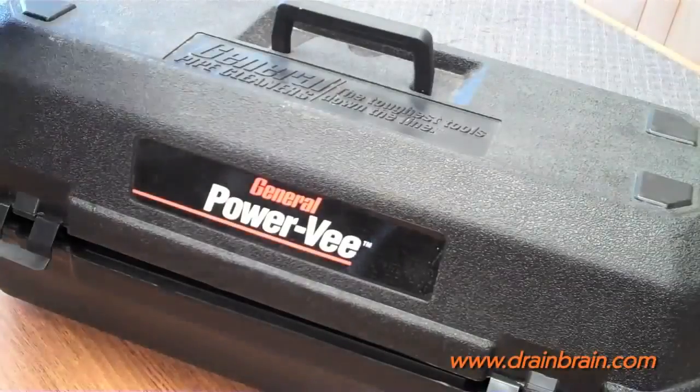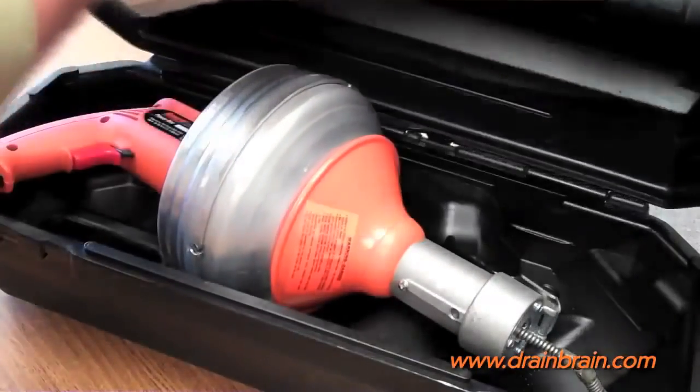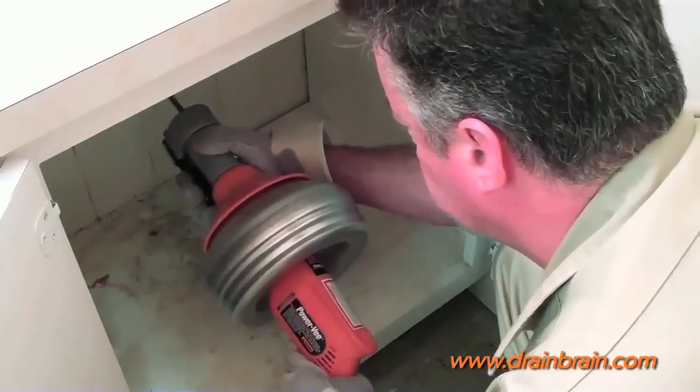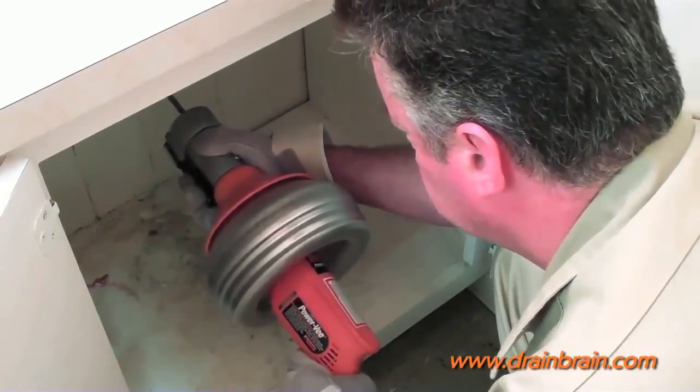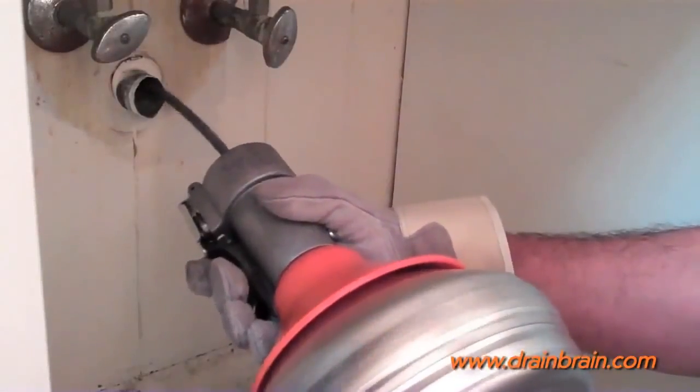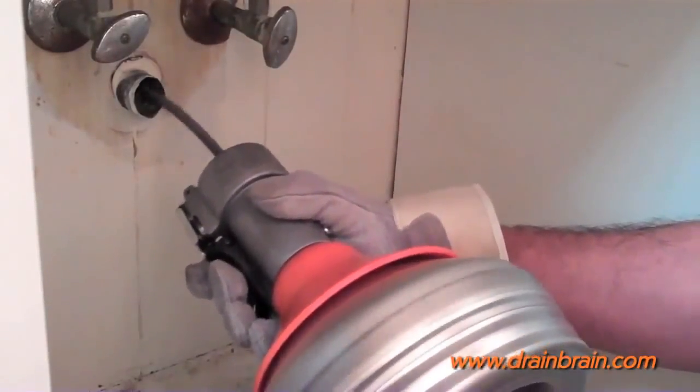Clean drains fast with General Pipe Cleaners Power V with automatic feed. Easy to operate, the automatic feed is like having an extra hand in tight and awkward places. Just squeeze the lever and the cable feeds or retrieves up to 16 feet per minute.